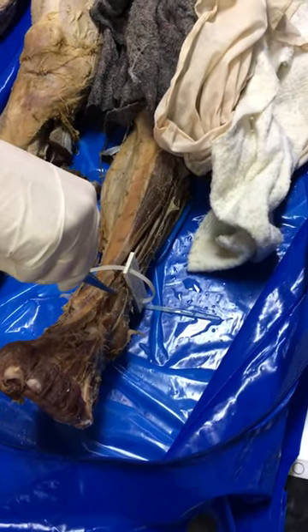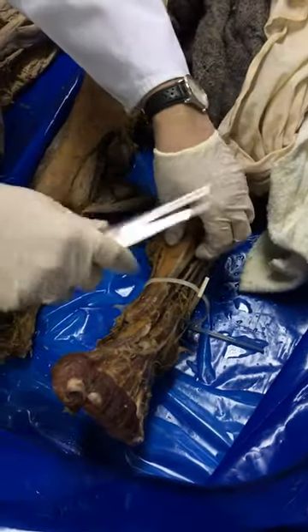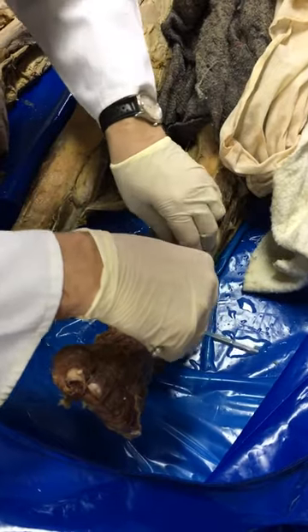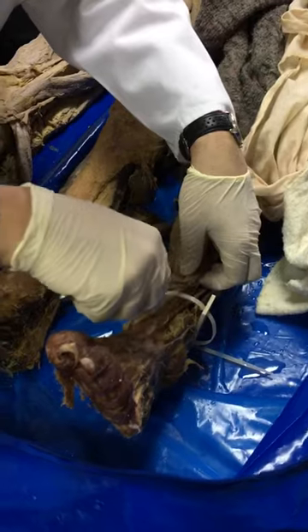And these are the ramifications of the superficial fibular nerve. Where have we got the deep? I think it's right here. There it is — this is the deep fibular nerve.